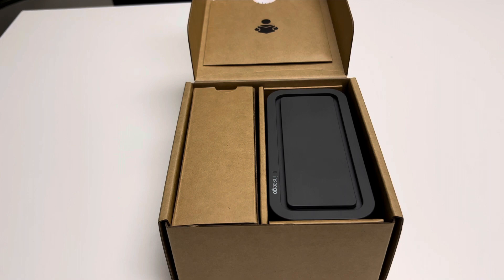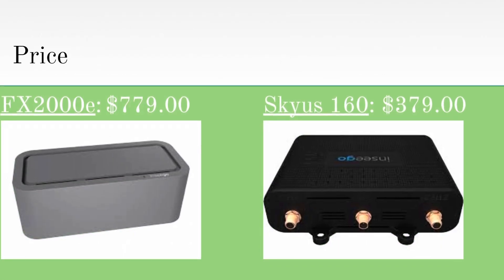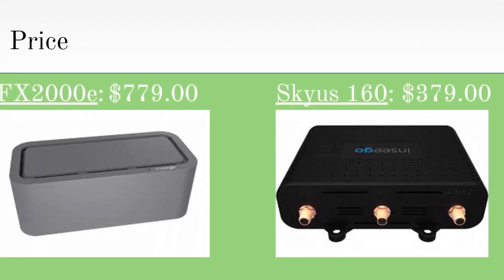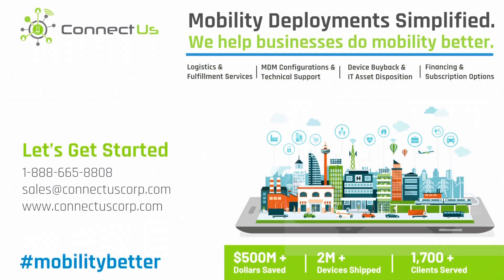The FX would also be better because of its ability to connect more devices, secure your network, and provide fast and reliable speeds. In the end, you can't go wrong with either, as long as you compare your needs to the device's abilities, and both have a ton of great features and reliability for their price points. Thank you for watching this ConnectUs sponsored unboxing video, and please feel free to visit us at connectuscorp.com so we can help you and your business do mobility better.